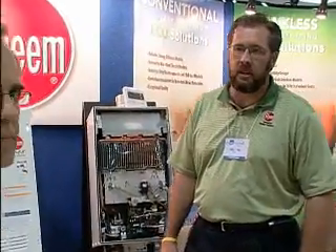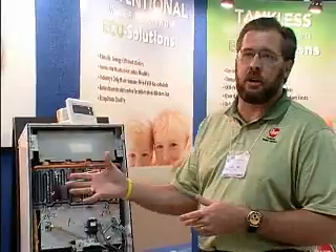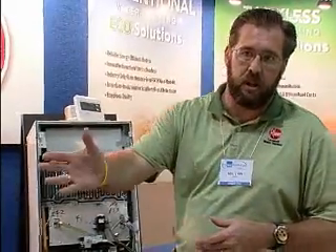I want to ask the first question: what is a tankless water heater? A tankless water heater is on demand. Whenever an individual turns on a water faucet, that's when the tankless water heater starts and it produces the hot water, and then it goes straight to the end user.